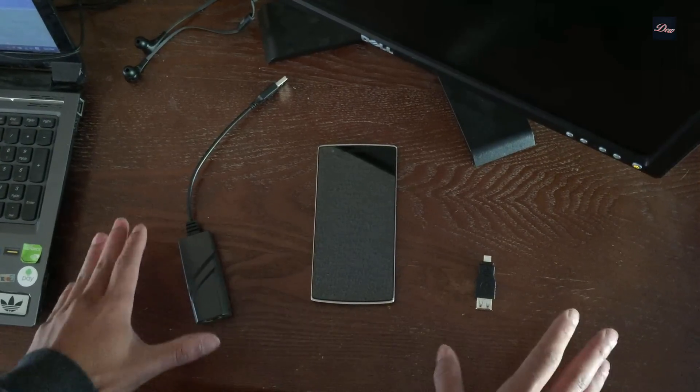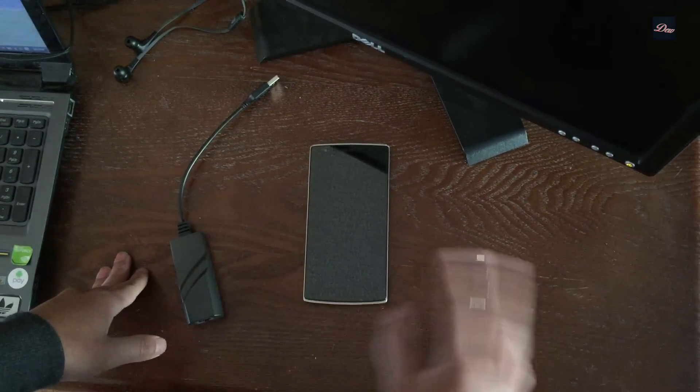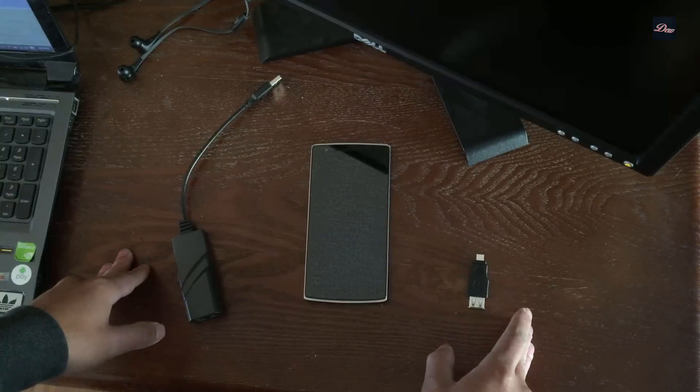Hey guys, in this tutorial I'm going to be showing you how to connect your phone to the internet without Wi-Fi. This will only work with Android devices.